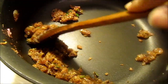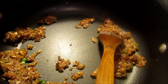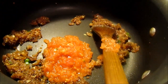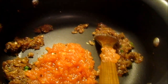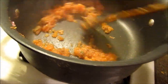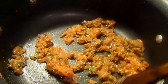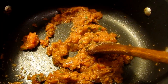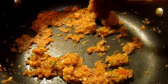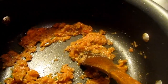It's time to add turmeric powder. Now you can see that the ginger, garlic, and chili are also mixed together with the onion. It's time to add tomato puree. Stir it for two to three minutes.